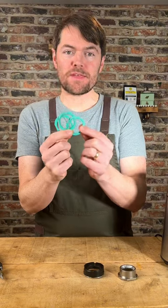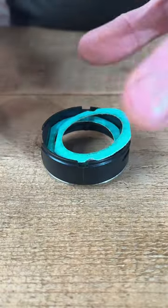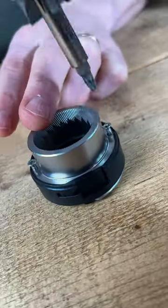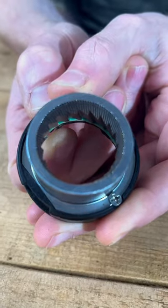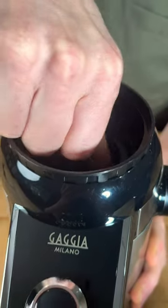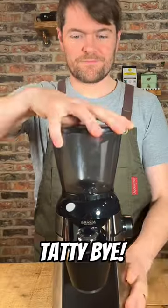Start out with two of the three shims — you can always add a third one if you need to grind finer. Put it back together. Done!